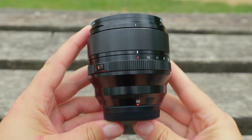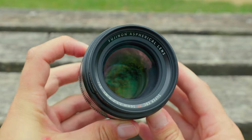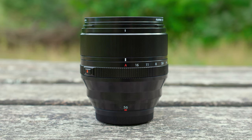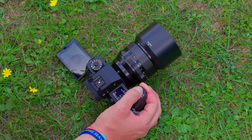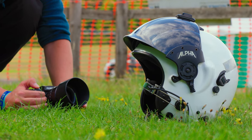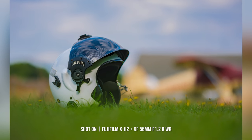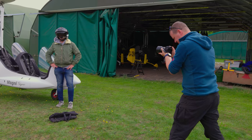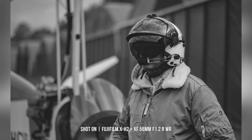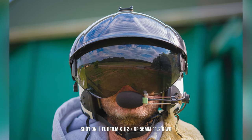I should also give a quick shout-out to the brand-new XF 56mm F1.2 R WR lens used throughout this video. Every aspect of this lens has been designed to deliver images with exceptional clarity and detail. Comprised of spherical and ED elements which help to minimise chromatic aberration, the close focus is now reduced to 50 centimetres with no effect on overall image quality. Being an 85mm prime in 35mm equivalent makes it an ideal portrait lens with stunning depth of field and beautiful bokeh.